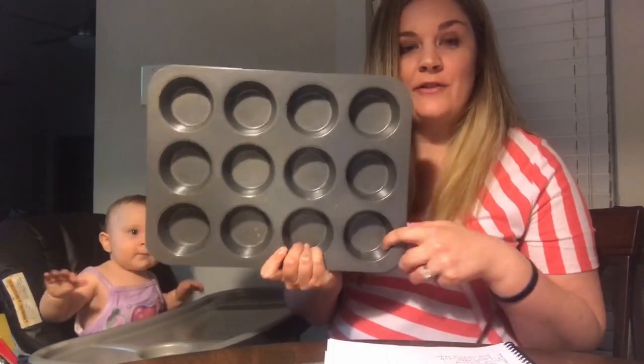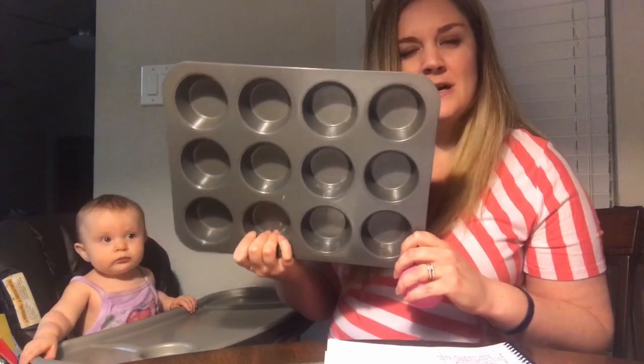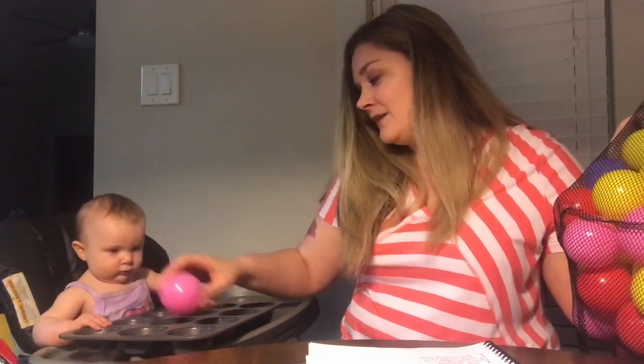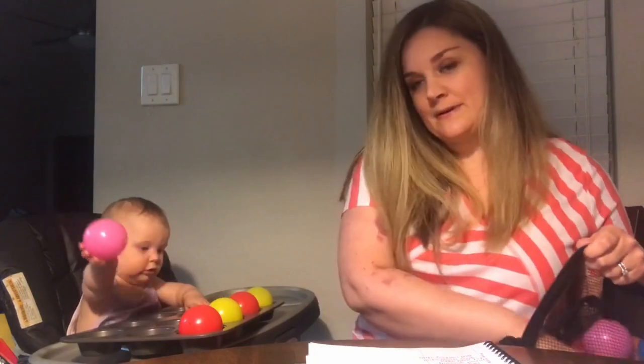This next activity is called Muffin Tin with Balls. All I have is just this 12-cup muffin tin. They have smaller ones and it might actually be better if you use those so the baby doesn't get overwhelmed. You're also going to need a lot of balls — 12 of them — and you just place the balls in the muffin tin. She's going to have a full hand grasp, and this is going to help with fine motor skills and hand-eye coordination.